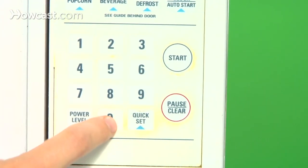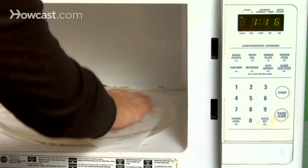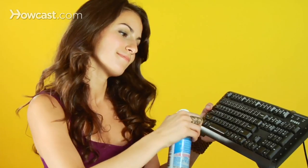Microwave spill? Cover it with a wet paper towel and nuke for 10 seconds. It'll wipe right up when the cloth cools. Dusty shades? Blast them with a can of compressed air, the kind used to clean computer keyboards. All clean.